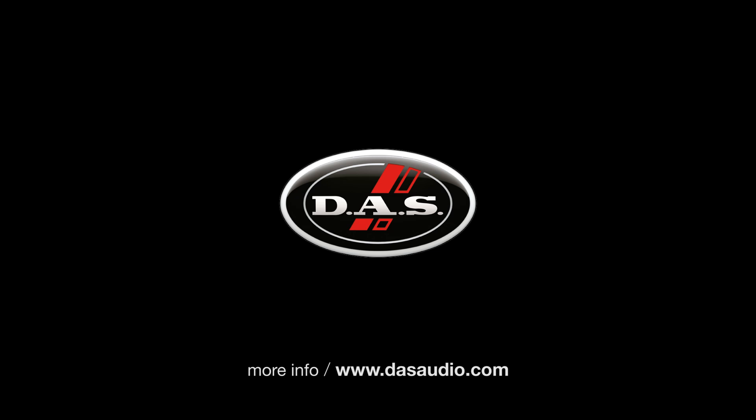Thanks for your interest in the Event series. For more information, please see our website dasaudio.com.